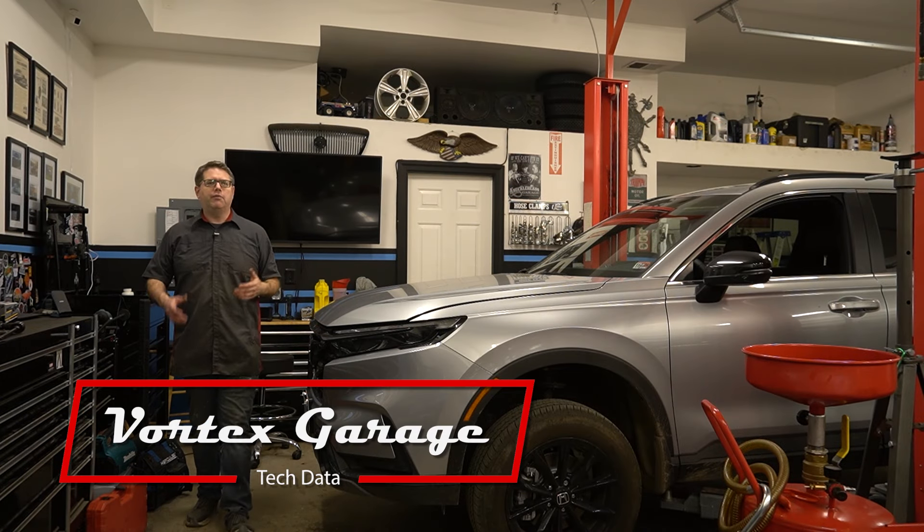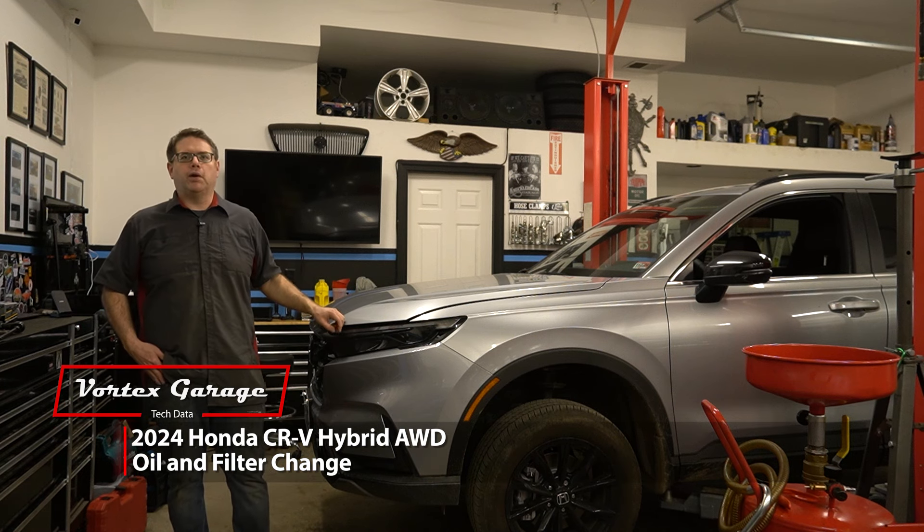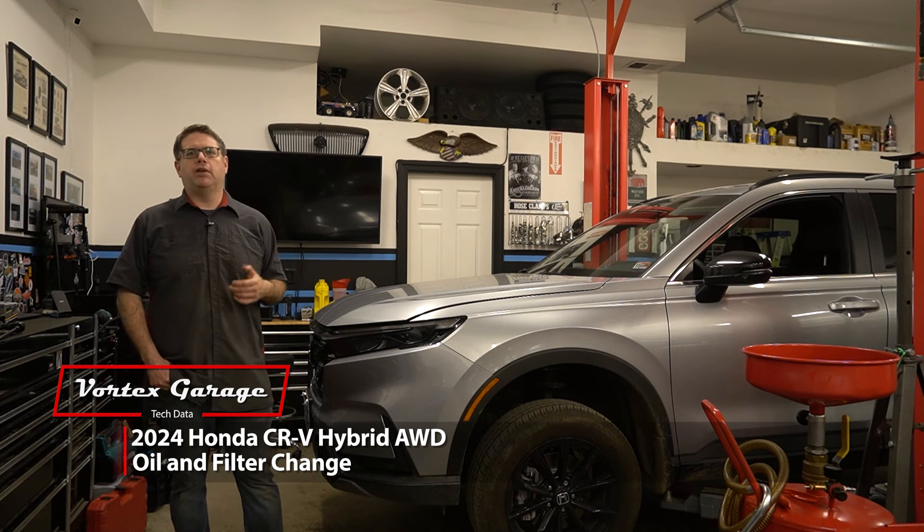Hey, welcome to Vortex Garage, and today we're going to take you along with us as we do an oil change in this 2024 Honda CR-V with the hybrid drivetrain.